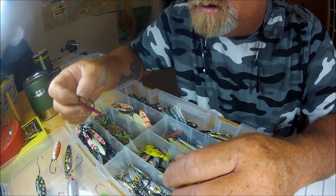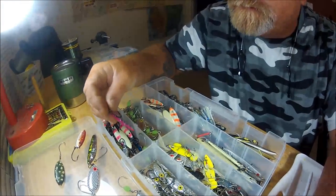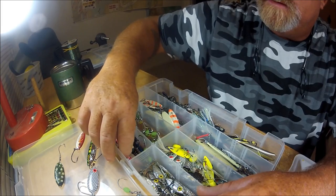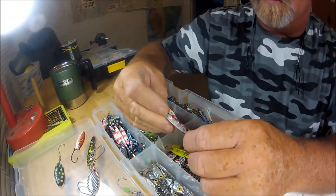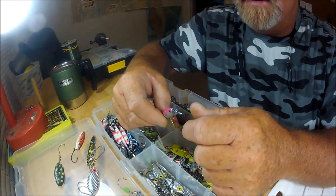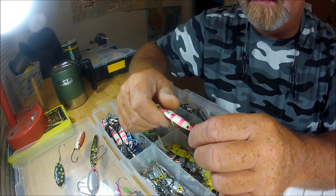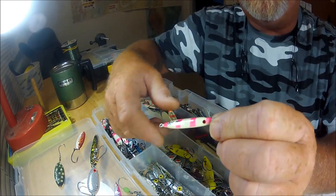So the progression continues. I start really looking around. These jigs right here kind of just go up and down — they flutter a little bit but they're just kind of straight up-and-down jigs. Then I start bumping into a place that sells micro Japanese jigs.